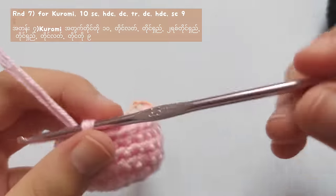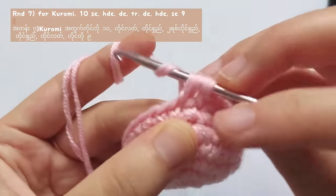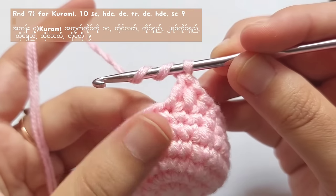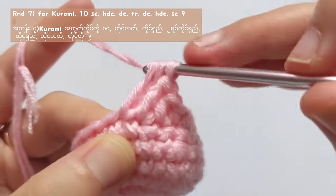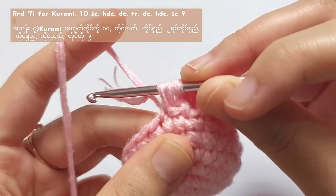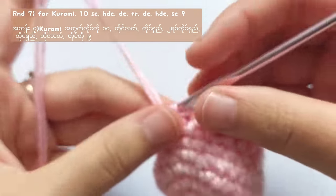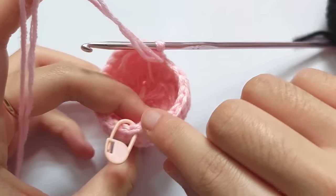For round 7 of Kuromi, make 10 single crochets and after that make a half double crochet. Then make a double crochet — yarn over, insert your hook into the next stitch, pull the yarn, yarn over and pull through 2, yarn over and pull through 2. For the triple crochet, yarn over twice, insert your hook, pull the yarn, yarn over and pull through 2 for 3 times. Then make a double crochet into the next stitch and a half double crochet into another stitch. For the rest, make 9 single crochets in total, then fasten off and weave in the ends.